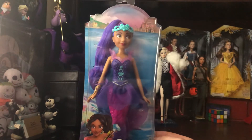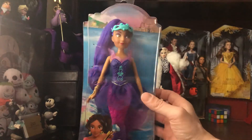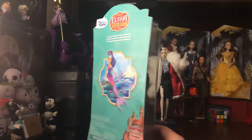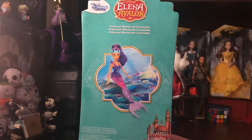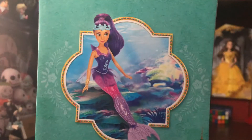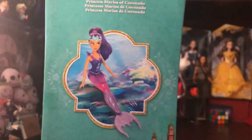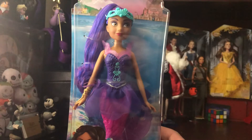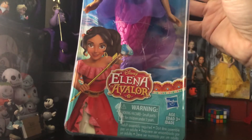Hi everyone, I know it's been a while since I've made a video. Today I'm just doing a really short unboxing of an Elena of Avalor doll from Disney Junior. This is Princess Marina of Coronado, from the episode I think it's called 'The Secret Life of Serenus.' She is a mermaid. This doll is made by Hasbro and she was really challenging to get — I had seen her coming out and luckily I did get her online.